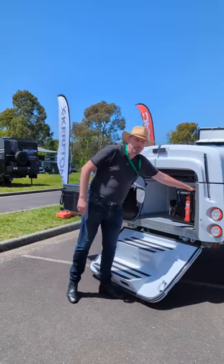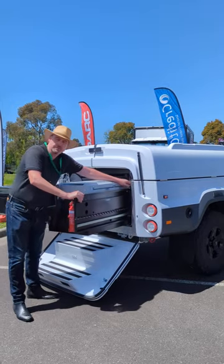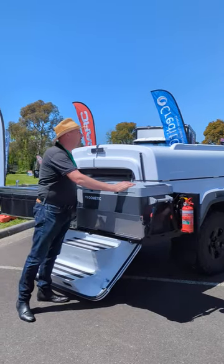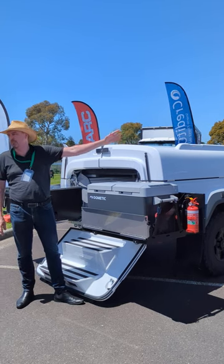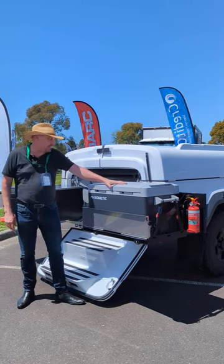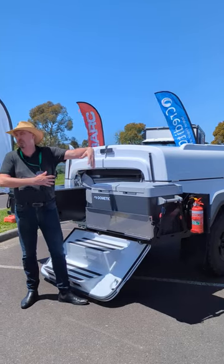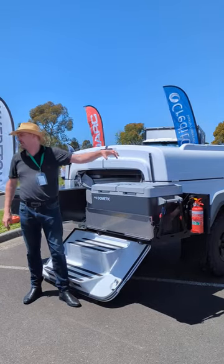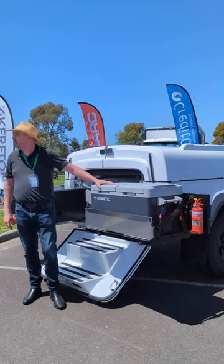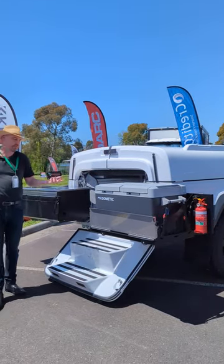At this side, the fridge comes out by the same process as the kitchen — swings around to the side and locks in. The fridge on the trailer over there is a 78-litre fridge made by ARB. This one is a 70-litre dual zone fridge. Where that one has a single compartment, this one has two separate doors into two separate compartments, so you can run one as a freezer and the other as a fridge.